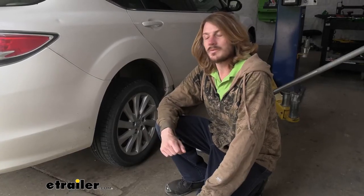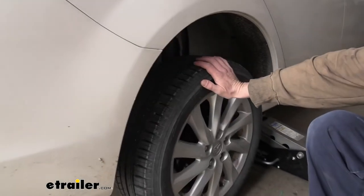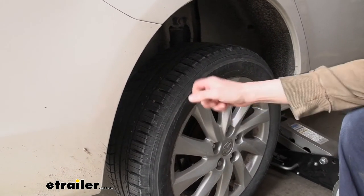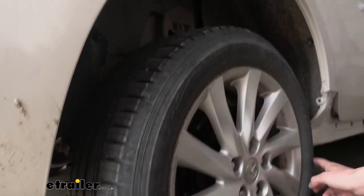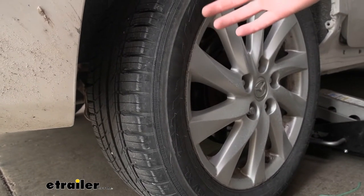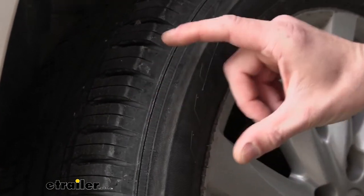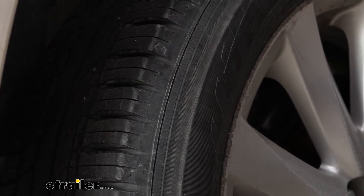We're going to start with our repair kit here by identifying where the leak is. We've got our tire here — this one was flat, I've aired it up. Before we find the leak, I want to point out a couple of things you should consider before you go to repair your tire. Because this tire here, you can see this mark that goes around the tire — this is actually a good indication that while you could repair it temporarily just to get you up to a service station, this tire really needs to be replaced. It has been run low on air.